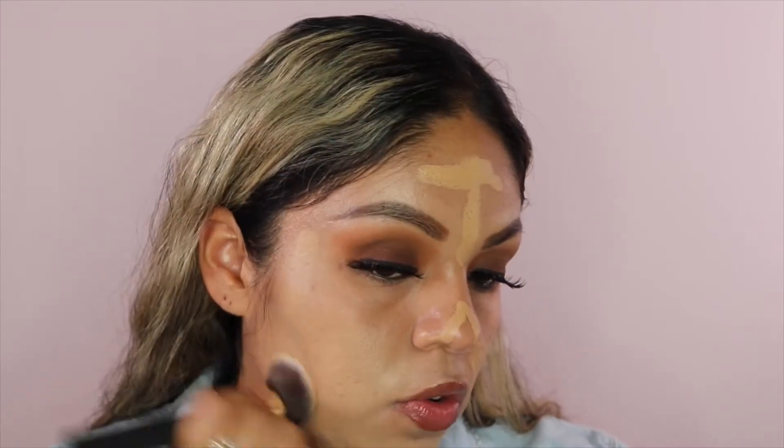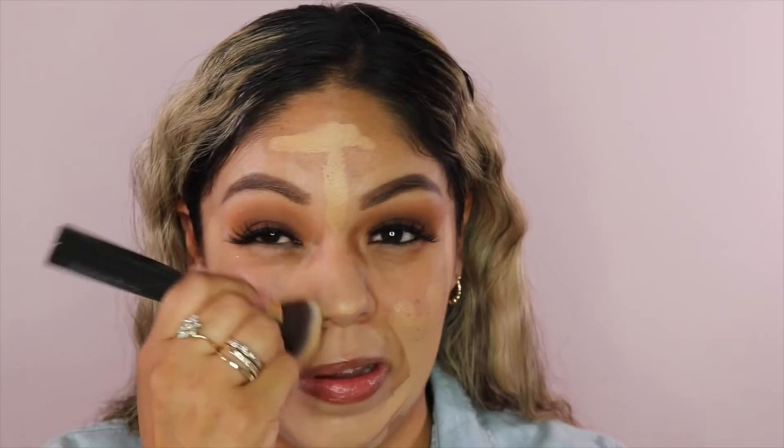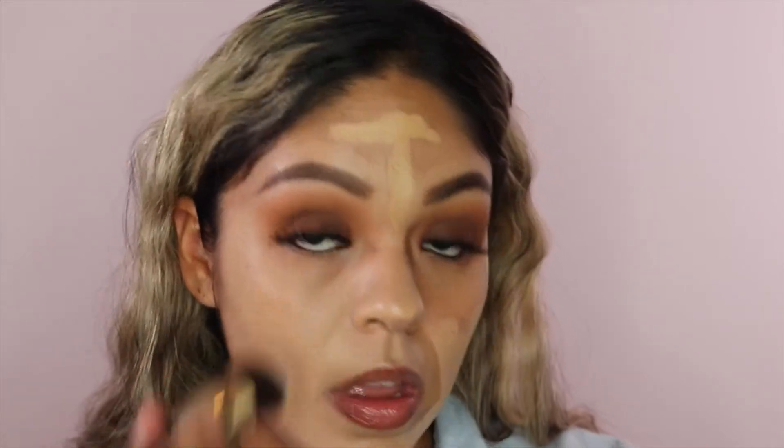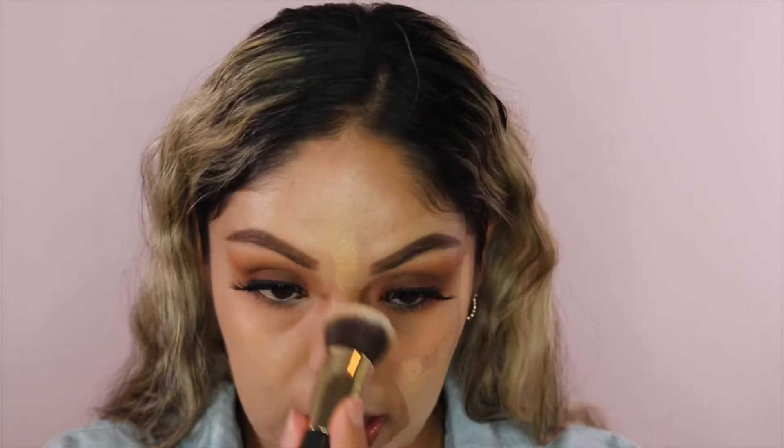It doesn't smell like anything — I always like to smell products. I don't like foundations that are too heavily scented because I get a headache. So right off the bat — boom — it's full coverage, just what I like. It's blending out pretty good with this brush, and this brush is only $5 at Dollar General. No streaks at all. The foundation is blending out really nicely — it's not hard to blend, I'm not pulling on my skin. That really excites me because it's a stick foundation, it's affordable, and it's full coverage.